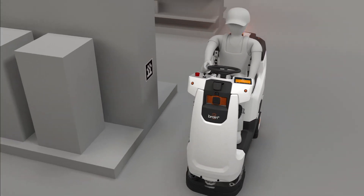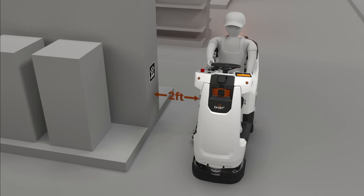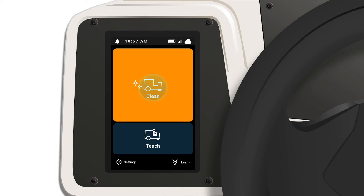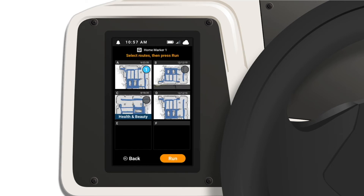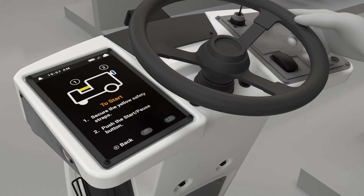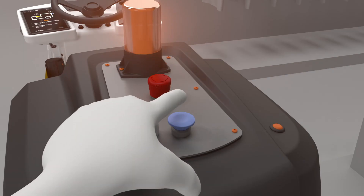Now let's run the route that was saved. Select clean to scan the home marker, then select the route for the robot to clean. Press the start/pause button on the back of the machine to start the route.